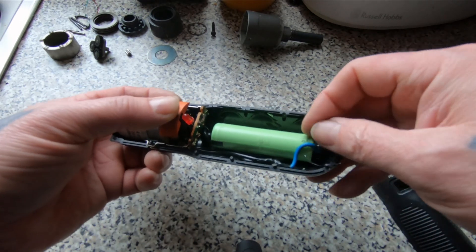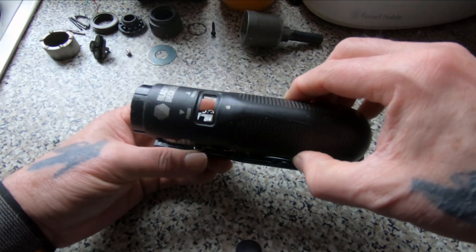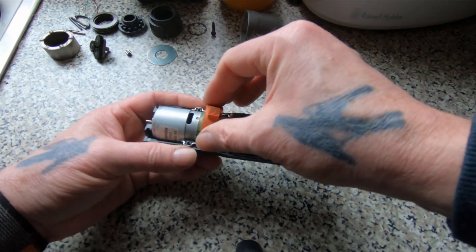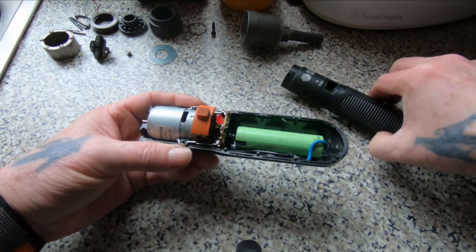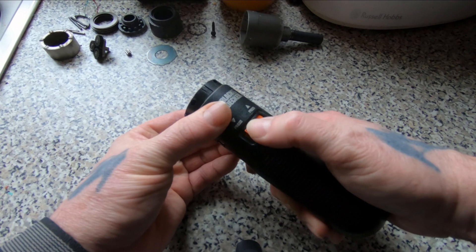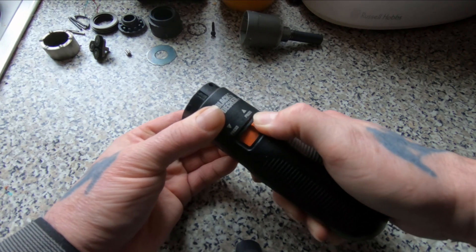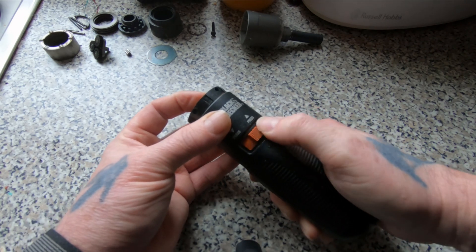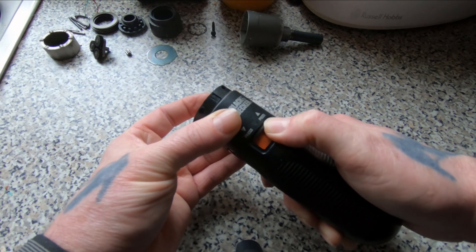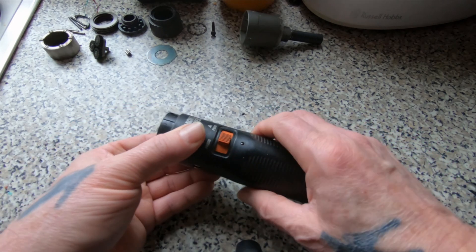There we are — all glued into place and wired up. Let's just put it loosely back together and make sure it still works. Remove the switch — yep, everything seems to be working.